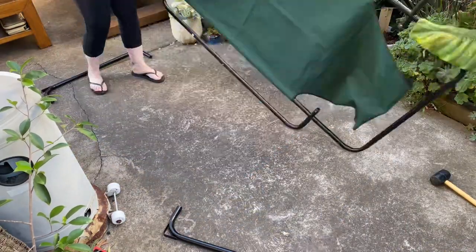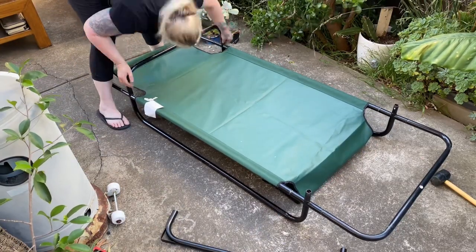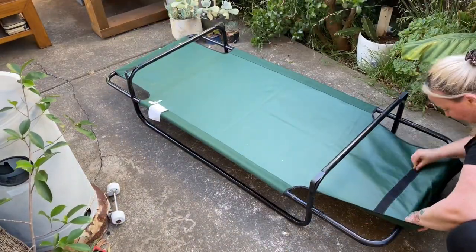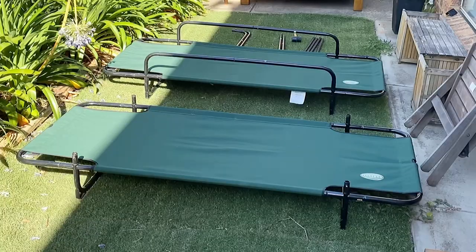Next we're going to attach the feet using the I pieces. Flip the whole bed over, pop on those feet, and then pull that velcro over the end. It is better if you have someone to help you. This is how it will look set up as two singles. You can also pop on the J and K pieces for the first single bed to make rails for them.